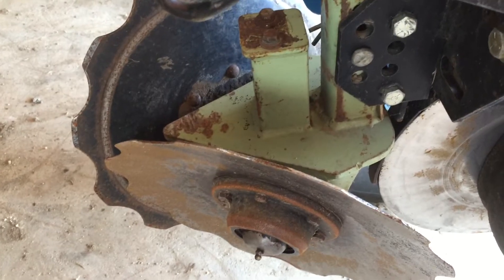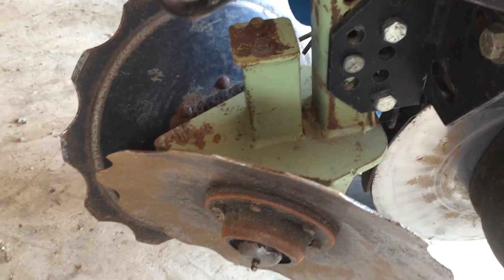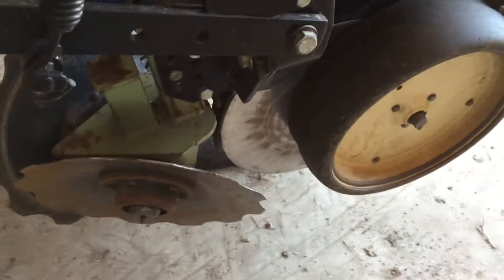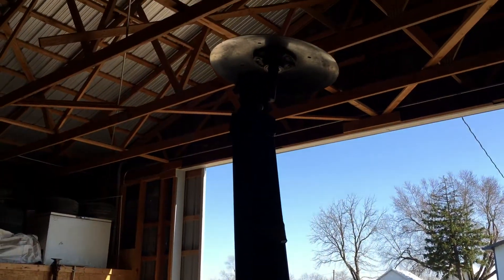If you look at the top, they have a triangle on them so that even if a root ball gets in there it's not going to stop them - nothing stops these openers from opening.